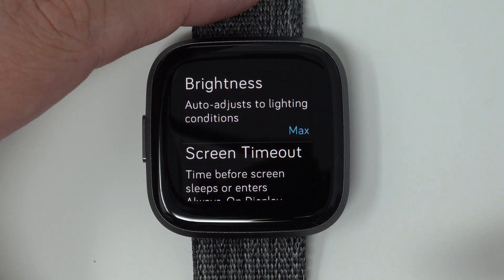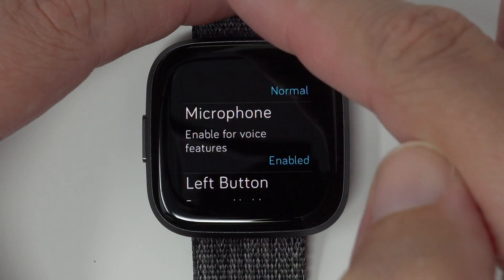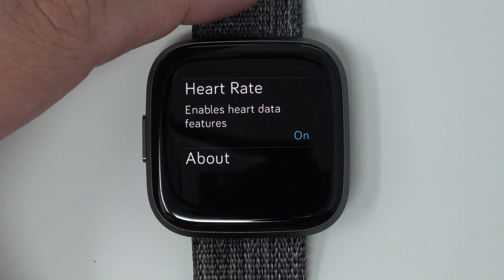From here, we're going to scroll all the way down to the bottom until we see About, and then tap on About.